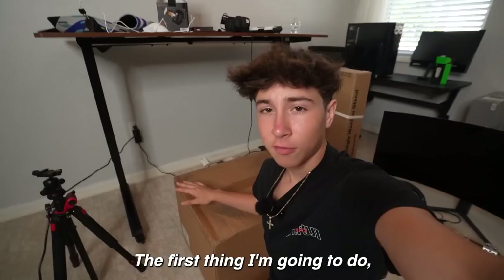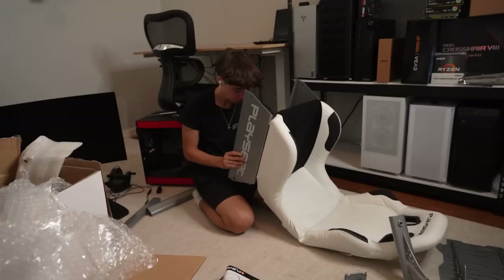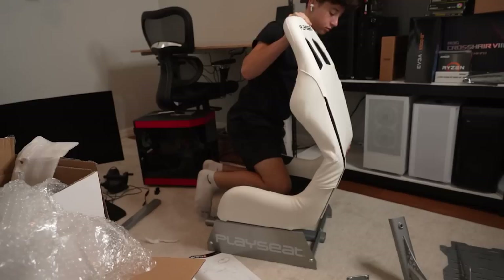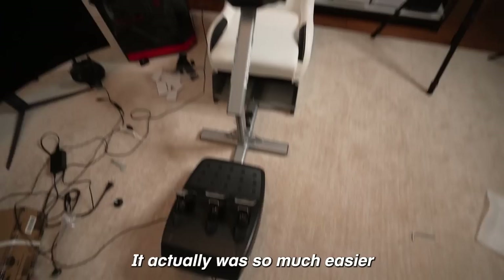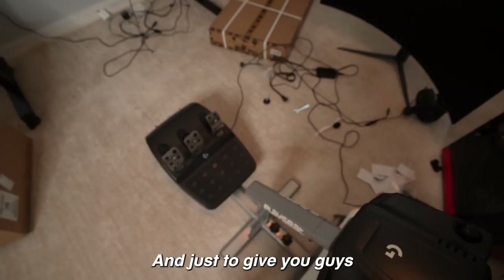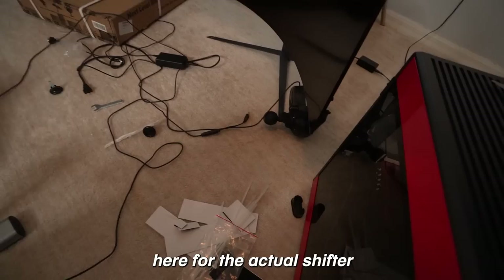The first thing I'm going to do is set up the actual racing seat, which is probably going to take me a couple of hours. It actually was so much easier to build than I expected — and this is how it looks. I added the steering wheel and pedals, and just to give you a little bit of a POV, you have the pedals there, but sadly there isn't a space here for the actual shifter, so I'll just not use it for now.